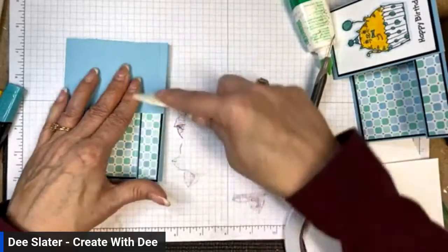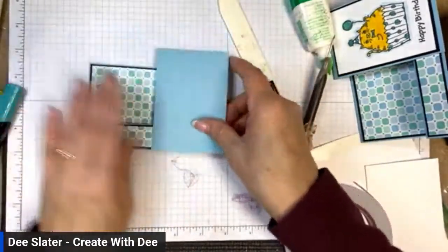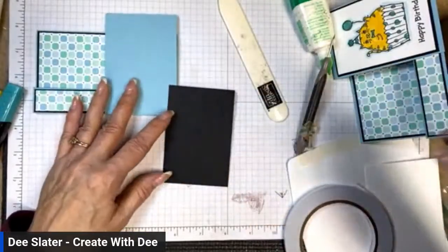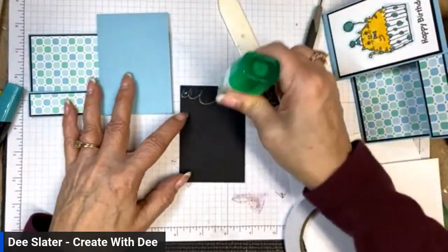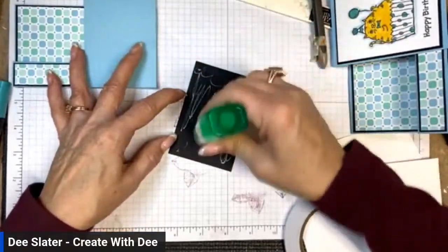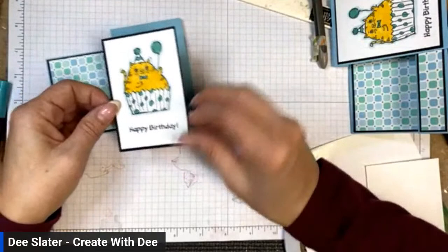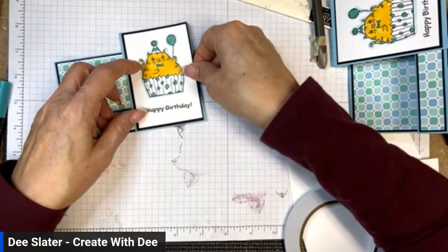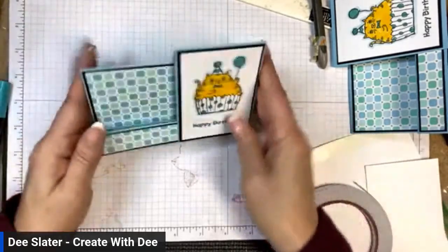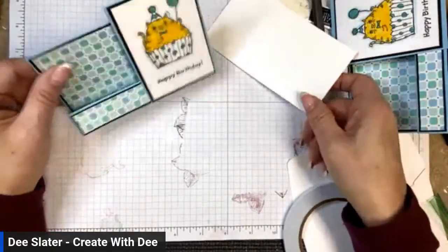Now we'll burnish all of those down really well. Let's get our happy birthday kitty cat on here — that goes into the front panel. I'll put some multi-purpose glue to put that down. You don't need a lot of liquid glue — if you see a lot of glue it means you're almost wasting it. Oh my gosh, it's so cute!